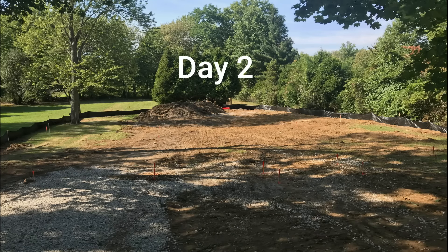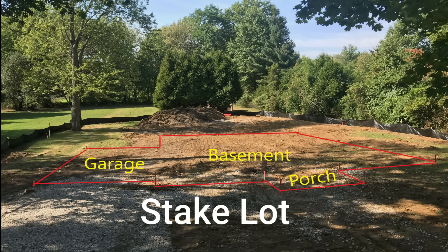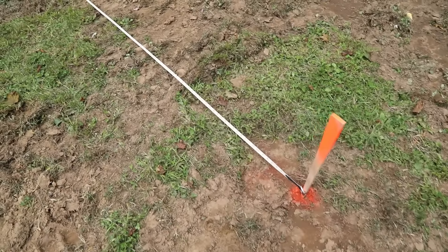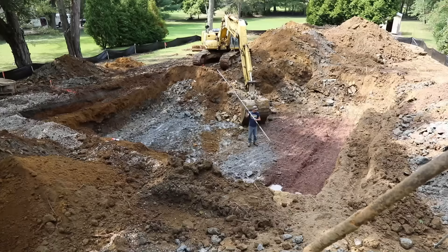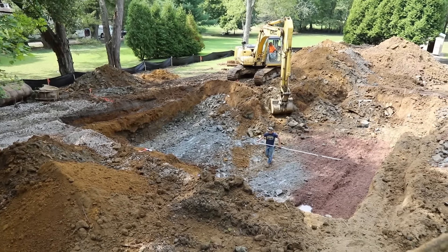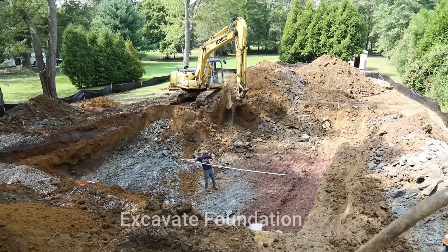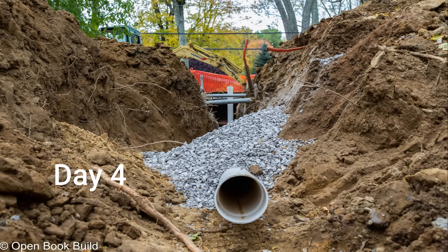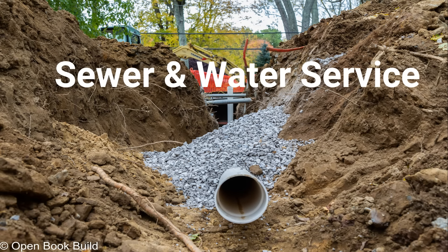Day two we're going to install the stakes — the construction stakes showing exactly where the house goes on the lot. Make sure that gets put in the right place so tomorrow we'll be ready to dig for the foundation. Day three we've got the big backhoe delivered and we're digging out all that material — 600 cubic yards — for the future basement foundation. Day four we're going to trench the sewer and water from the street to the house.